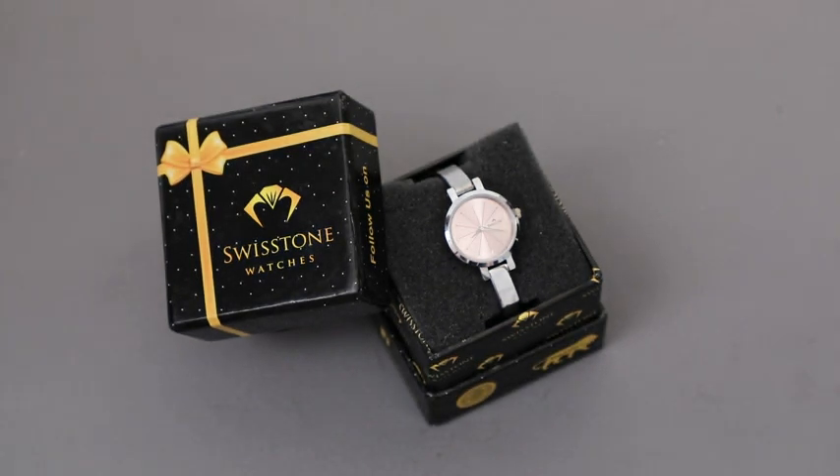This watch is made with stainless steel and a very beautiful metallic finish, adding to your collection of styling pieces. Today I'm going to show you three different ways on how to style this watch. So let's get started.